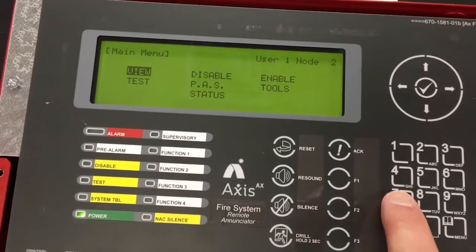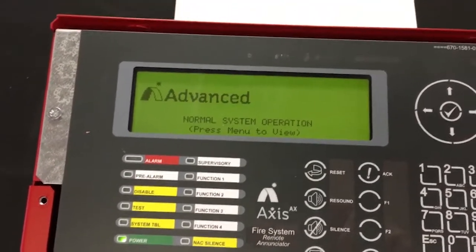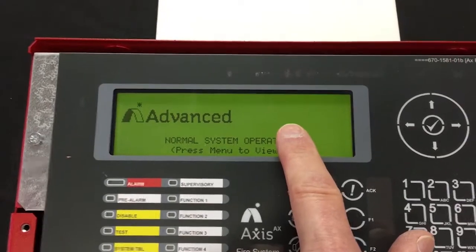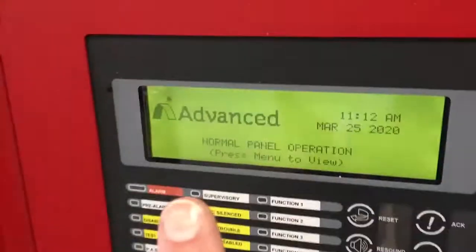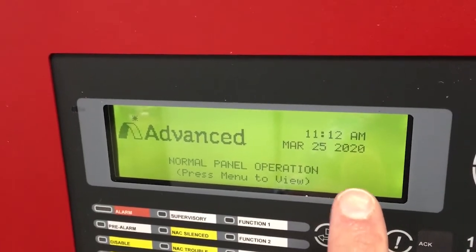We'll go to seven for status. When I hit status, you'll notice that there is no time and date in the system — it hasn't learned that yet. That information comes from the main fire panel and it'll be there. Now notice that the network has not failed, and if we take a look at the fire panel that was in trouble a few moments ago, there is no trouble with network failure.